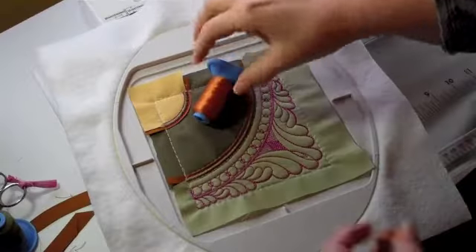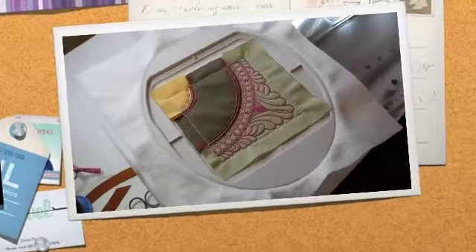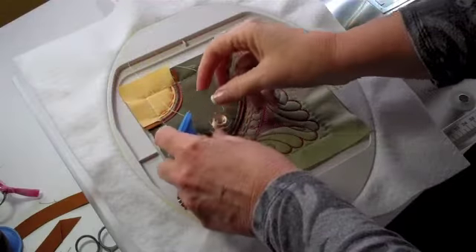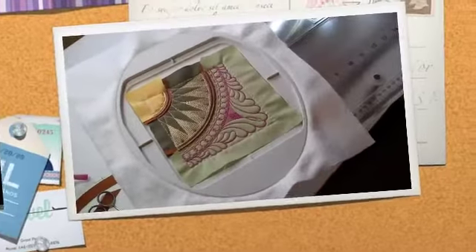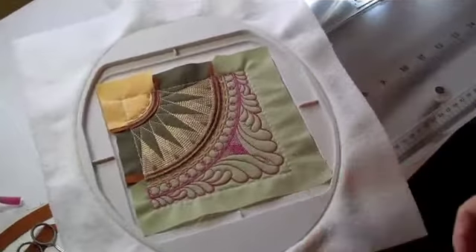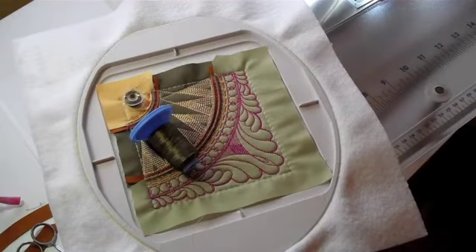For Step 10, we will place Thread B in the needle and the bobbin and stitch some decorative stitches. For Step 11, we will place Thread C in the needle and the bobbin and stitch more of Sharon's beautiful quilting. For Step 12, the last step, we will place Thread D in the needle and the bobbin and stitch the last of the beautiful quilting.